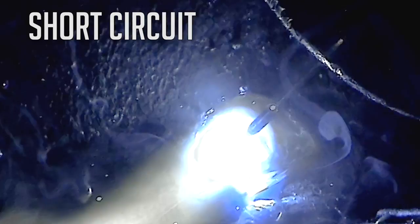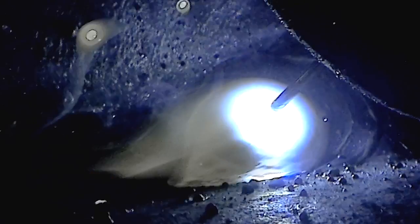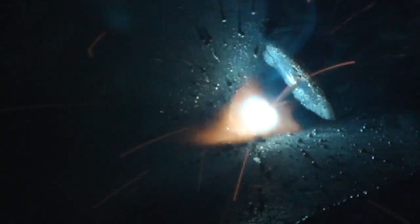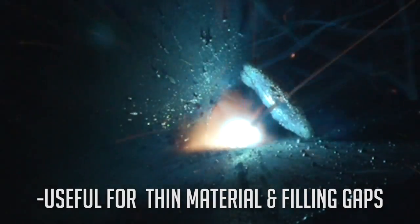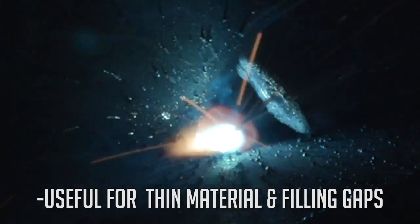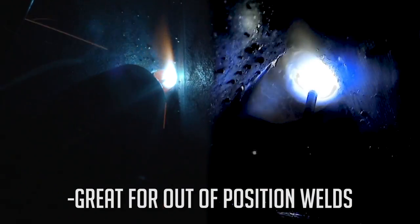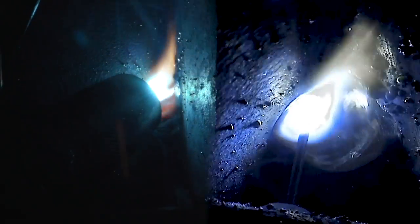Short circuit is the wire shorting out against the weld pool or material, then melting back and depositing a small amount of metal, then coming back forward and doing it again and again. This happens hundreds of times a second and gives the arc a frying bacon sound. It's very useful for welding thin material or filling gaps where you can add small amounts of material and let the weld pool cool so you don't burn through. It's also great for out-of-position welds. The bead can be pushed or pulled, affecting penetration, bead shape, and control of the puddle.